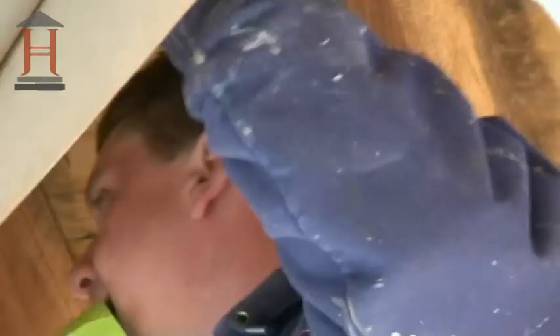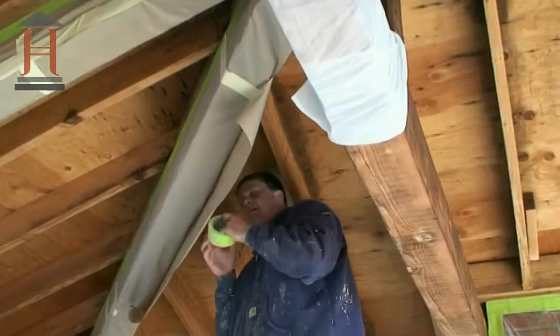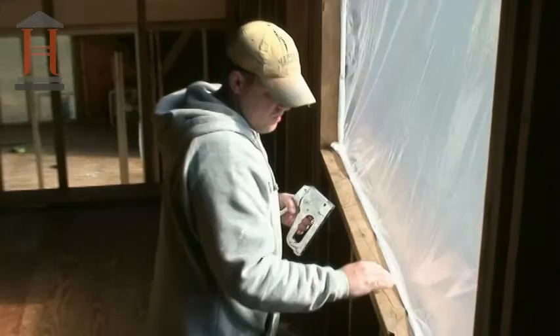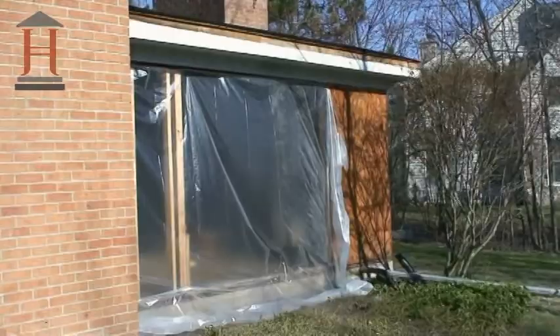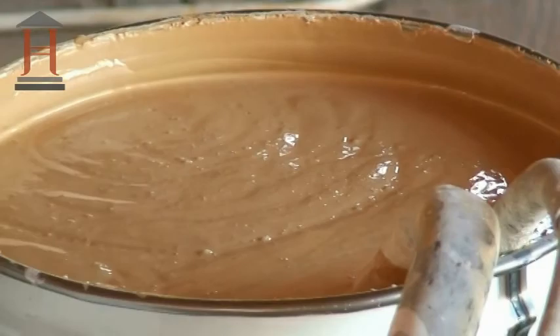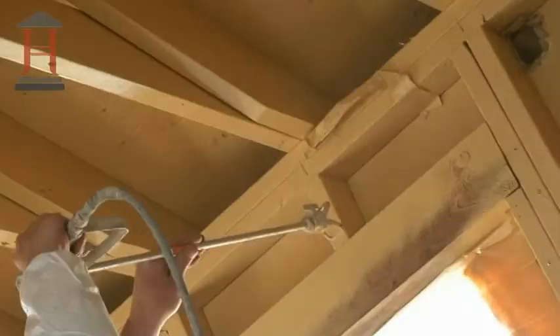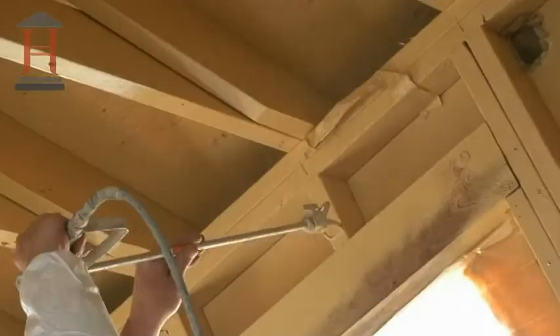As this classic colonial home was built with brick, the James Hoffman Homes team protects it from paint overspray by covering the openings adjacent to the brick with plastic. Painting is performed with sophisticated spray equipment as special paint is applied to seal the wood.